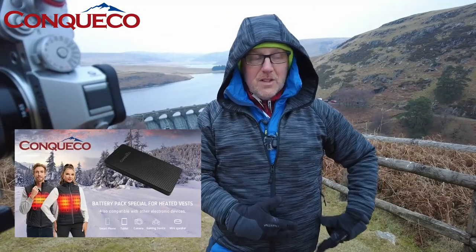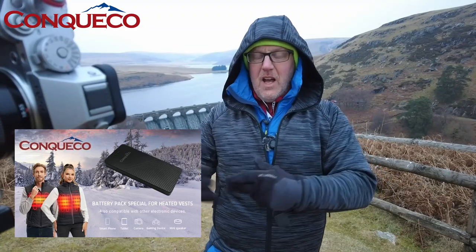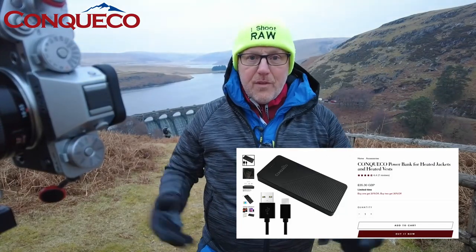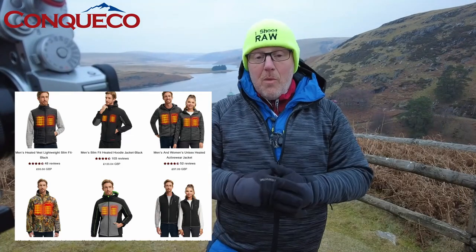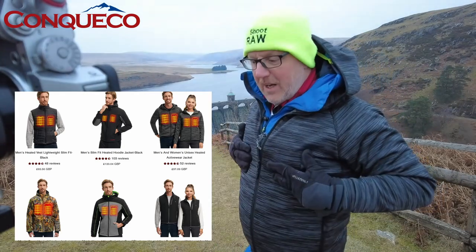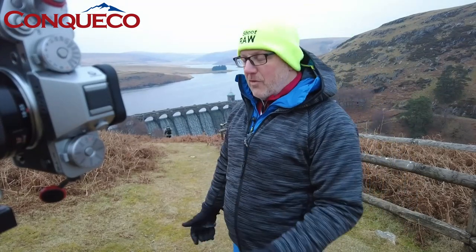CONCACO have their own power packs for these things, so you can buy those separately. When you're buying the jacket — and they do other jackets as well, not just this one — they do lots of different styles, outer skins, over-jackets and lots of different stuff. I'm hoping to show you a few more as time goes on. At the moment this is the first one, and it is keeping me nice and warm — I can feel the heat on my chest and my back.